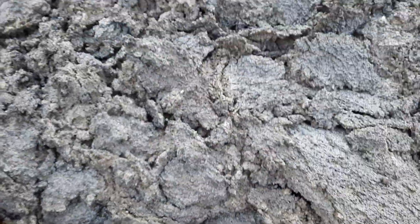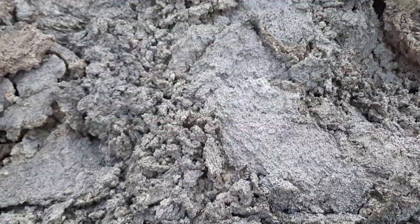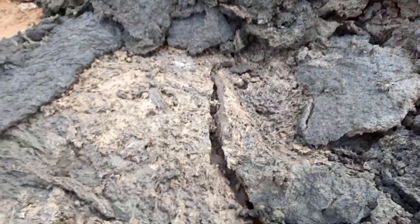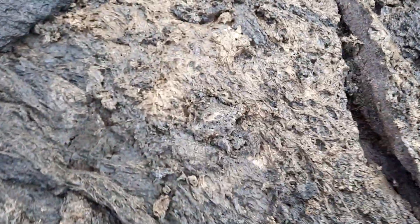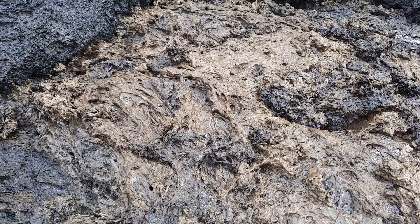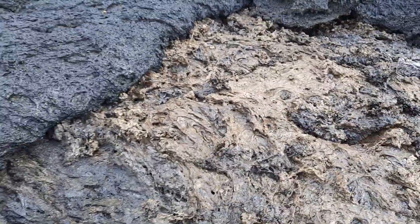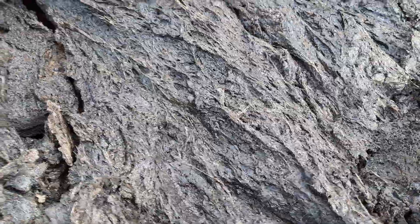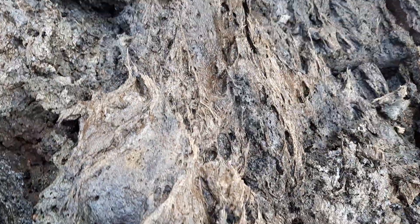This is very new lava — it's still about 80 degrees hot, so we have to be a little careful. I measured it with a laser thermometer. Here we have some really fresh glassy bits; this area is glassy with a grayish-brownish kind of color. It's wonderful.